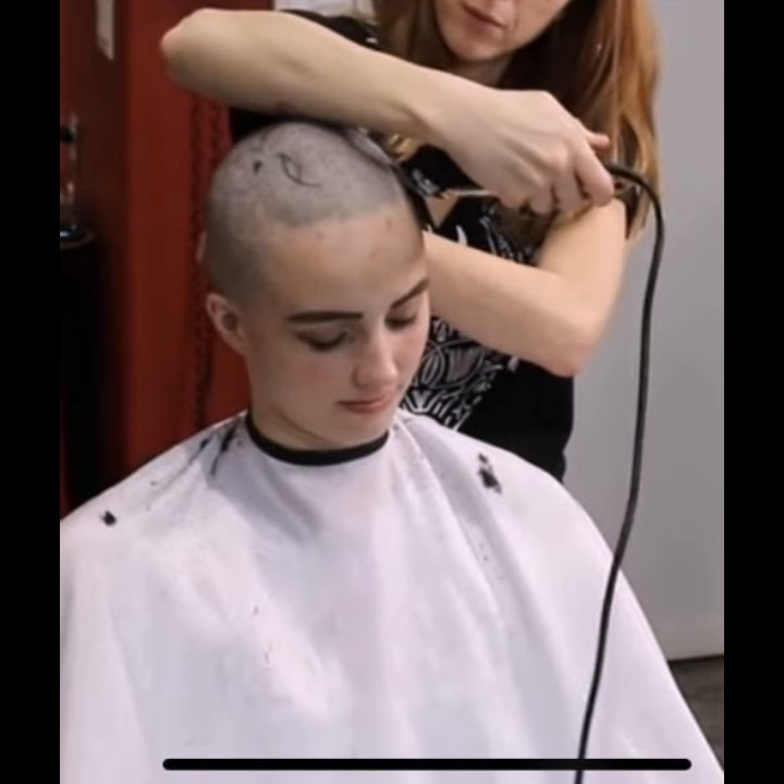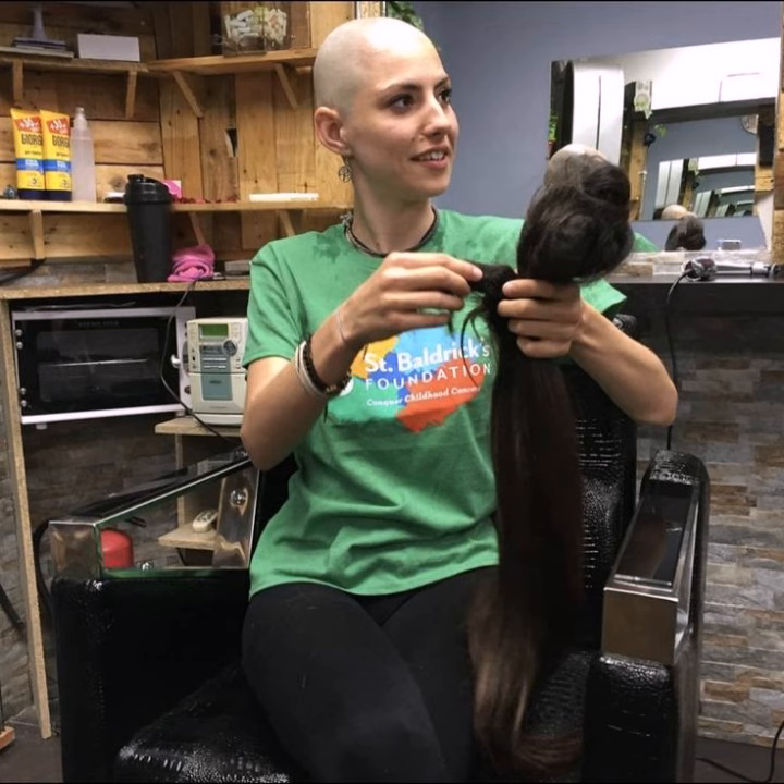Inverted bob haircuts ideas. Please subscribe my channel and press the bell icon — by pressing the bell icon you will get notifications for all of my videos. I always try to bring useful design and useful content.